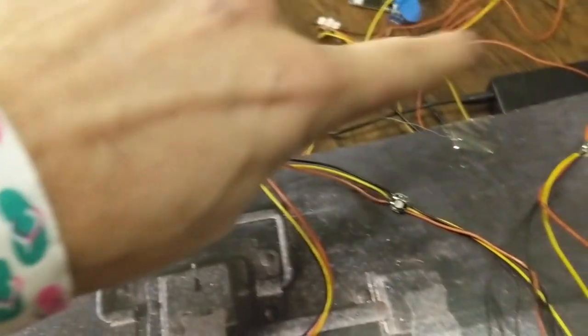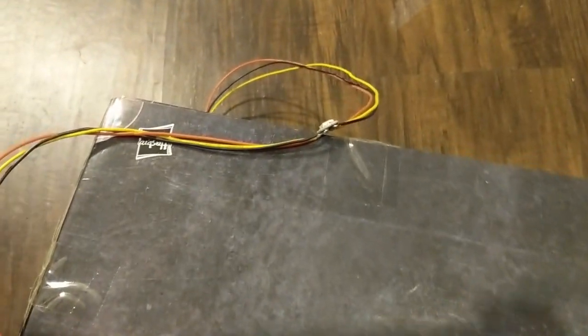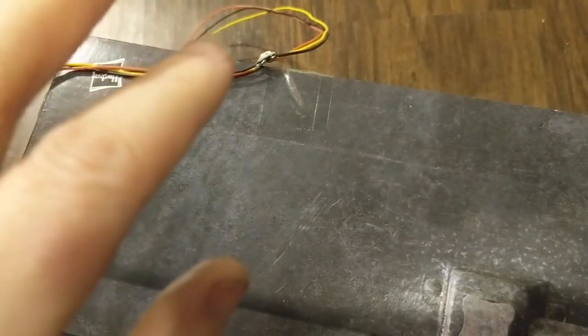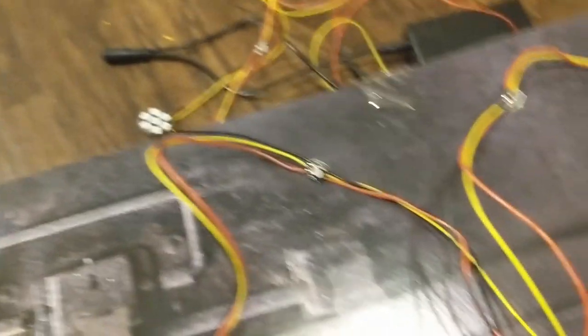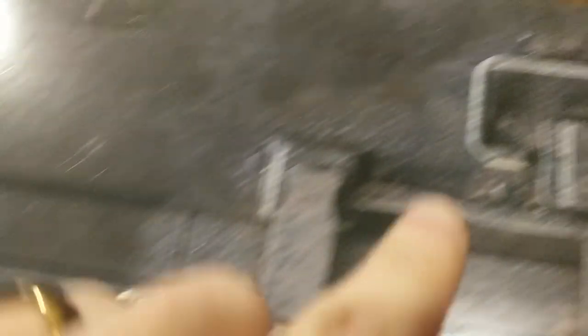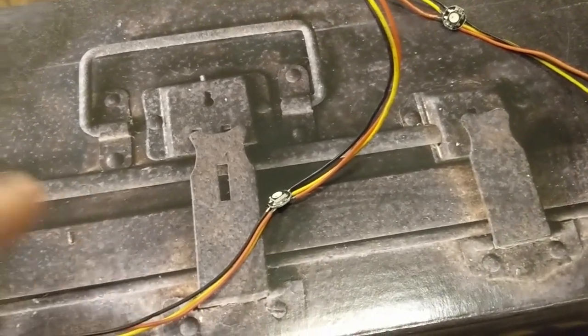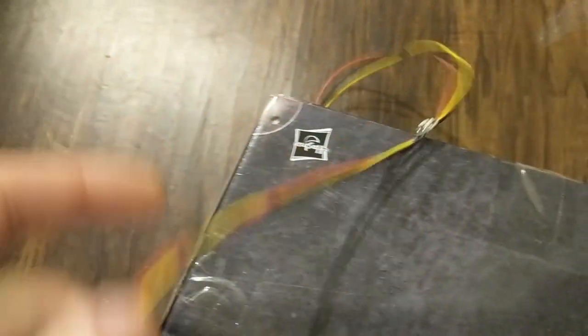We've already got the cyclotron lights and the power cell wired up from the last video. The wand lights are actually even easier than the cyclotron lights. Once you know how to solder, you can pretty much do all of these. I'm not going to solder every single one for you because now that you know how to do the cyclotron lights, you should be able to figure out how to do these. I'll have the wiring diagram and show how all the lights connect — it's really just one long chain of single NeoPixels.